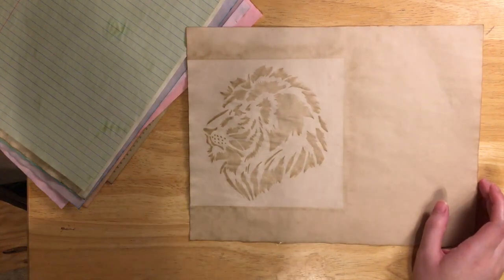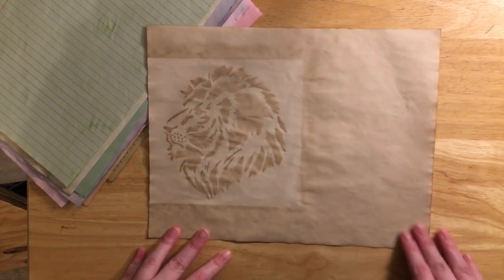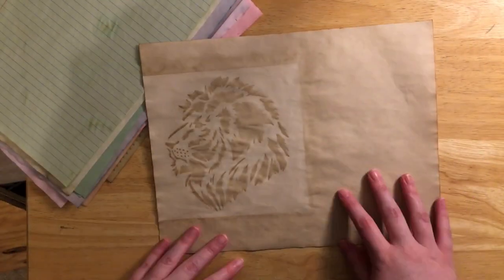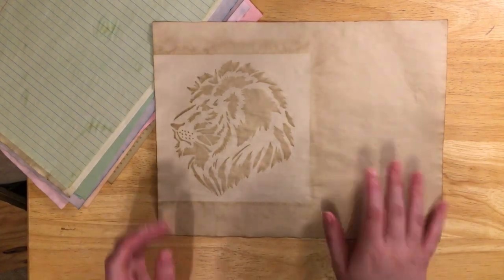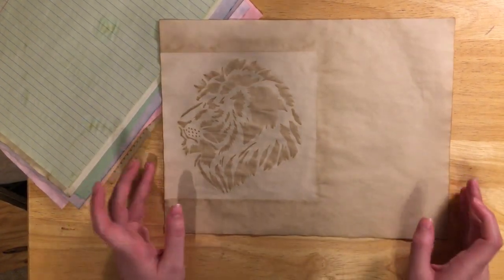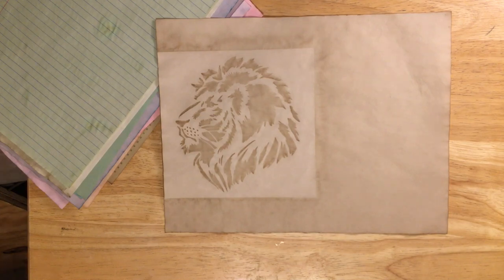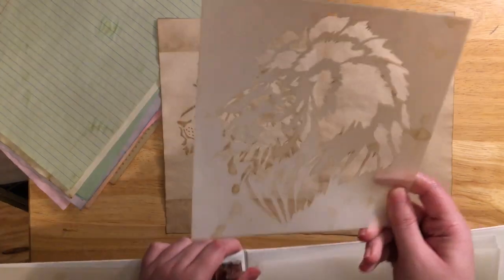Moving on to stencils — these are from Stencil Revolution and I'll put a link below. I'm really glad I got them; they work really well for this. This is the lion head stencil from Stencil Revolution. All I did was put the paper in the tea solution and let it soak — if you do not let it soak you will not get a proper print. Let it soak for two to five minutes, put it on a trash bag, then immediately take your stencil and lay it on top.